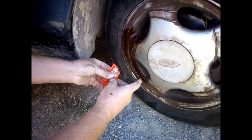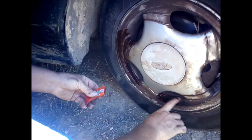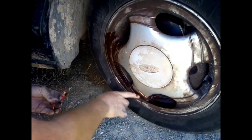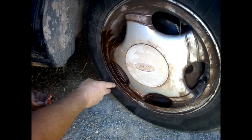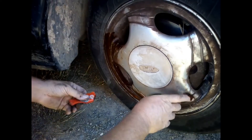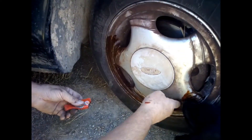So what you do is just place the ketchup on the wheel and put it all over with your fingers, or you can use a brush if you want. I'm just showing you quickly, so I'm leaving the wheel on the car.